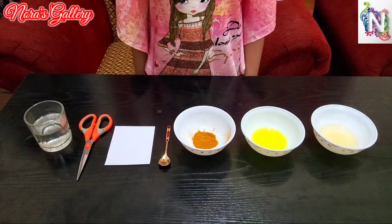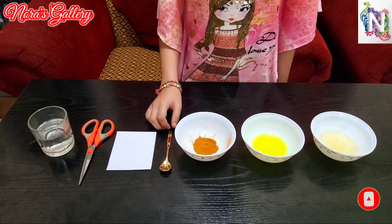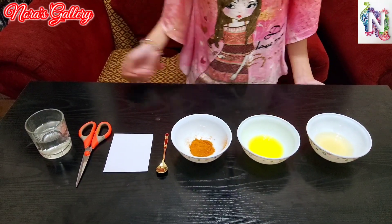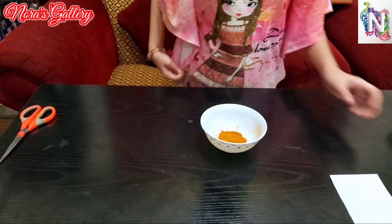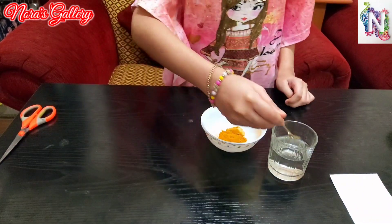The next experiment is the effect of turmeric indicator on acid and base. For this experiment we need some water, scissors, a piece of paper, a spoon for mixing, turmeric powder which is our indicator, soap solution which is the base, and vinegar. First of all we'll take the turmeric powder and some water.